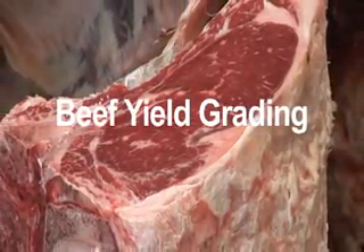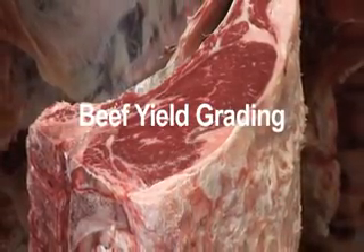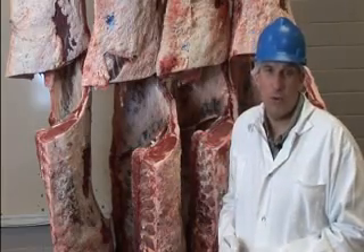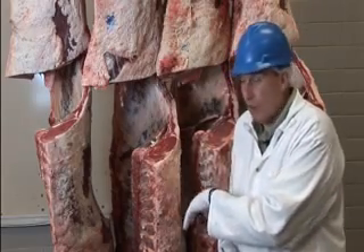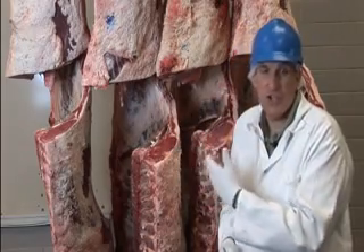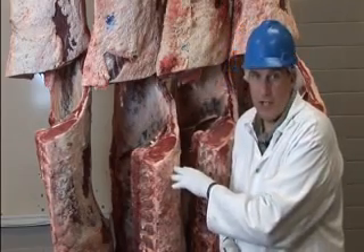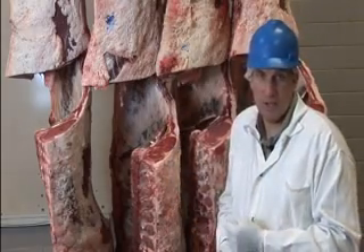There's one more part of the grading system for beef carcasses, and that is yield grading. Yield grading is an estimate of the lean meat yield — how much meat is going to be yielded from a particular carcass, and how much fat and bone will have to be discarded during processing into ribeye rolls, strip loins, tenderloins, top sirloins, and all the round and chuck cuts. What we want to know is what percent of this carcass will end up as saleable product to a restaurant, food service, or retail company.